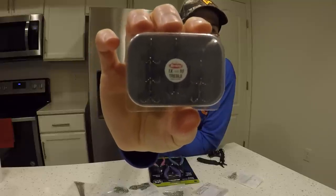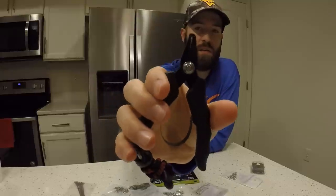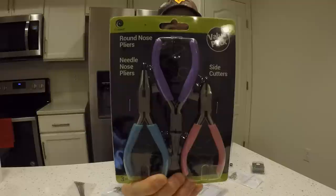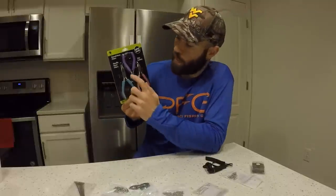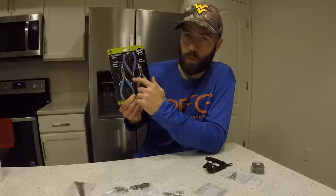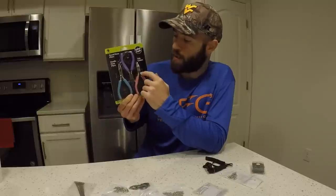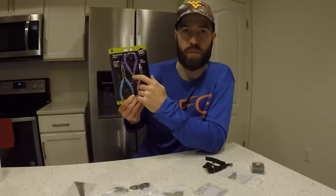Last but not least, size 10 Berkley treble hooks. I also have some split ring pliers and a pack of pliers from Walmart — I found these in the craft section and they're really good for inline spinners. They have the regular needle nose, the round nose needle nose, and the cutters. You definitely need these two: you need them to cut the wire shaft and to form the loops in the wire shaft.